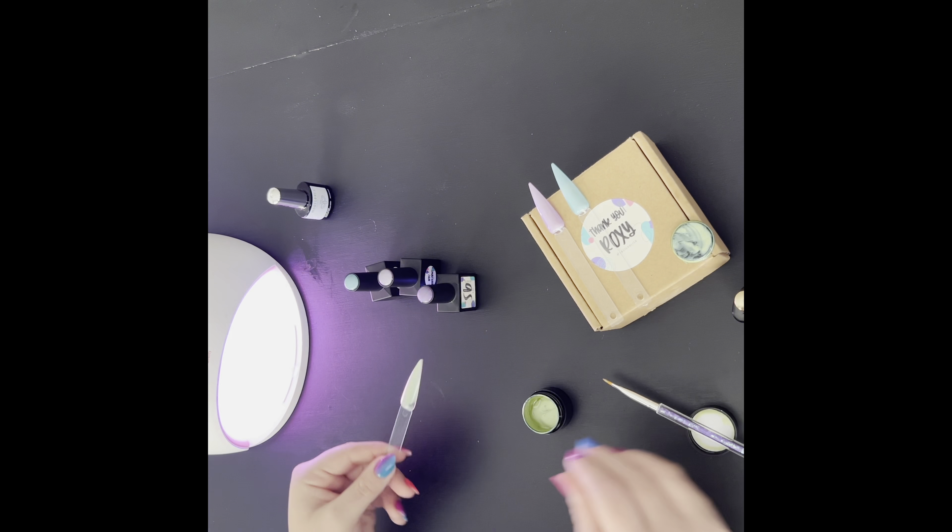So after being overcooked a little bit, Mystique is going to finally get a top coat, and then we will cure her yet again and be done with her swatch.